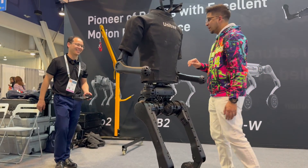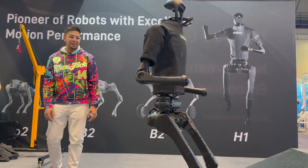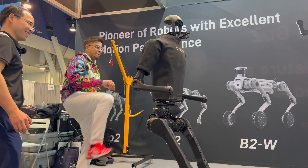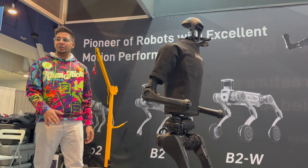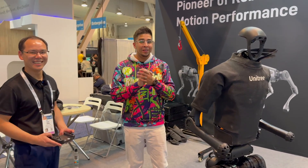You can also kick it — I can do a leg kick? Yeah, you can do it. I kicked a robot! Now, you're saying this thing costs roughly $100,000? Yeah. Absolutely amazing.